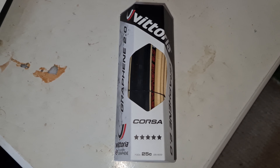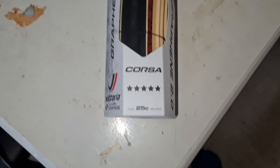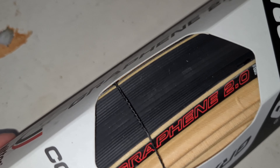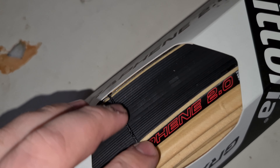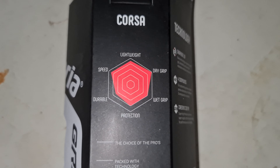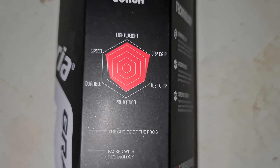It's a tyre that I've used for quite a few years now. This is the Graphene 2 version, the latest up-to-date version of this tyre. Nice smooth centre tread, so low friction there, but you've got a nice groove on the outside so it gives it a nice bit of grip. The rating for this is lightweight, speed and dry grip.